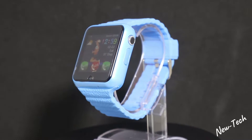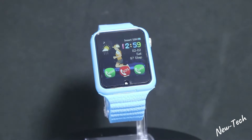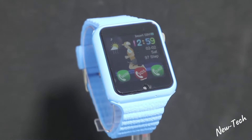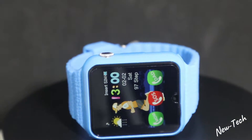This smartwatch has a 1.54 inch display and it's anti-burst, anti-drop, scratch-resistant, waterproof and dustproof. This makes the smartwatch even better for kids because kids are not so great at protecting their devices.